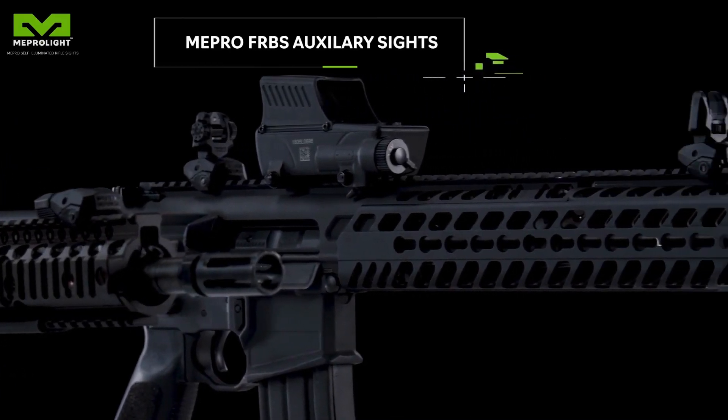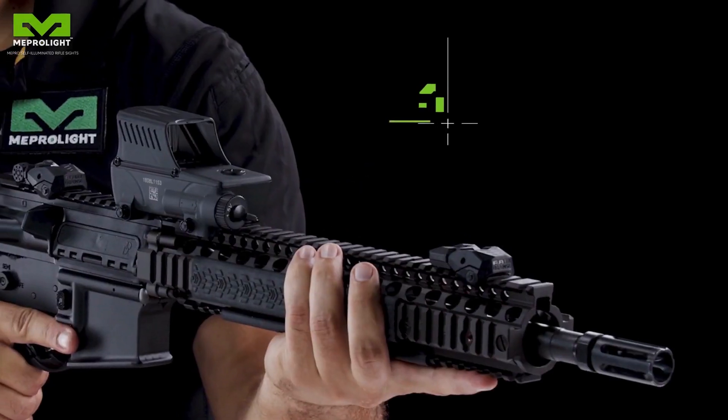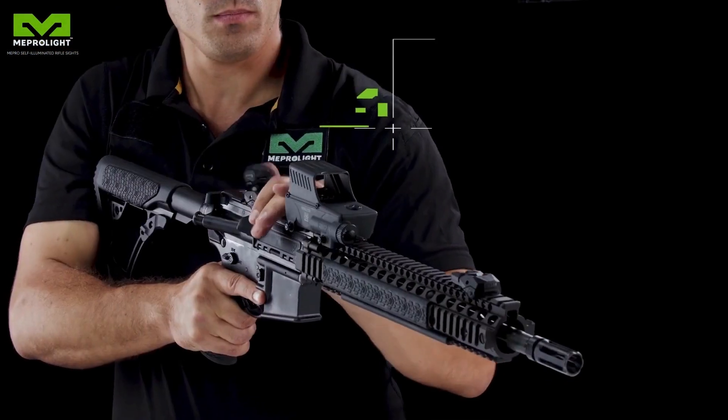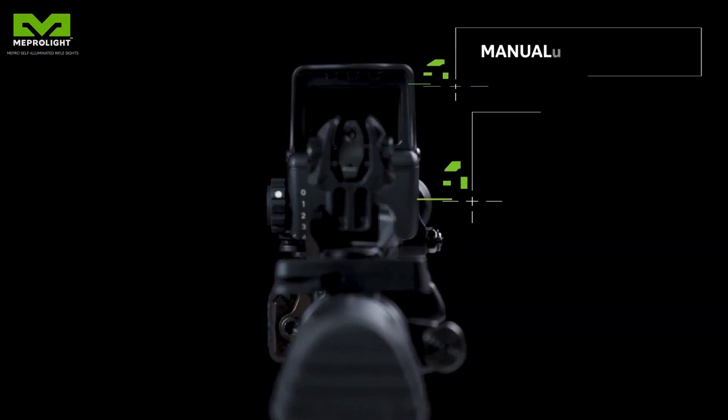The Mepro FR-BS are Tritium enhanced auxiliary front and rear backup sights, designated for mounting on any Picatinny rail, maintaining a clean line of vision. You can easily switch between primary and backup sights by an easy flip.